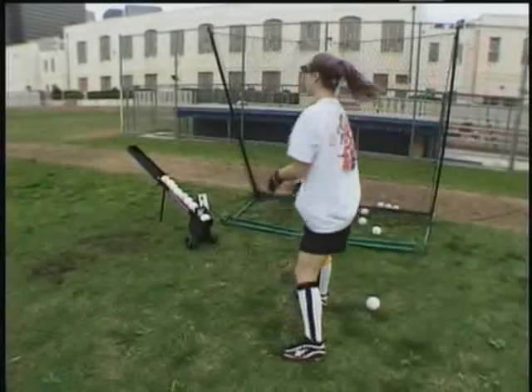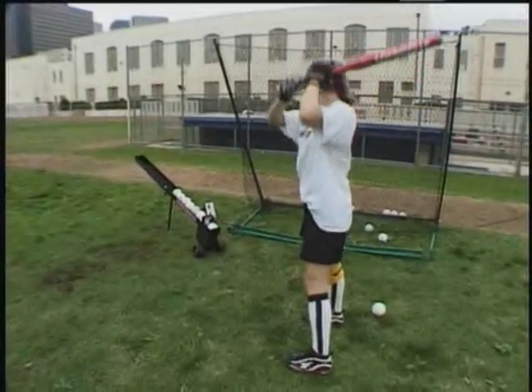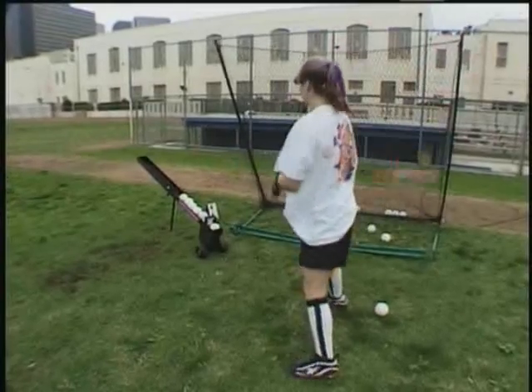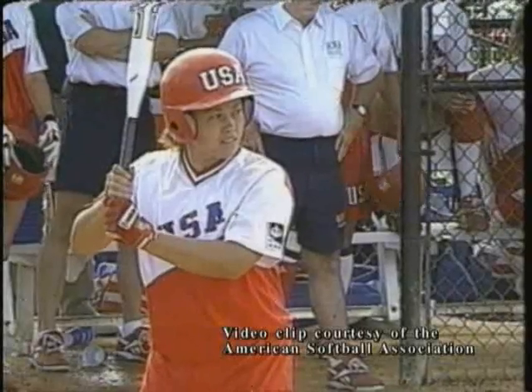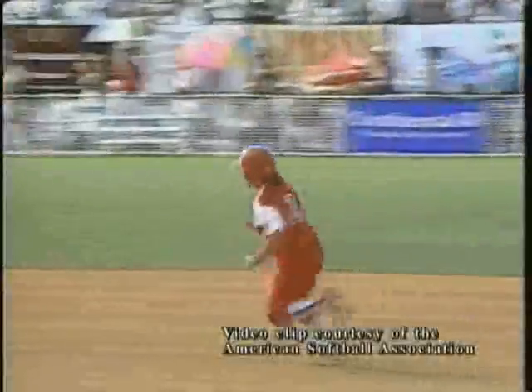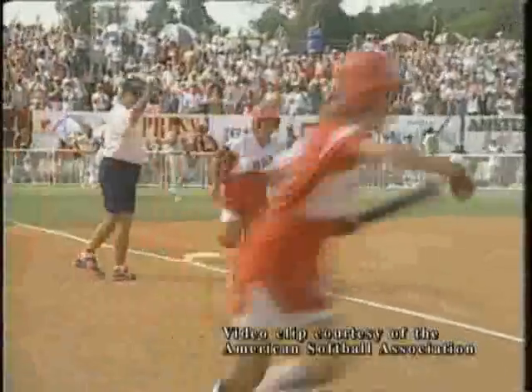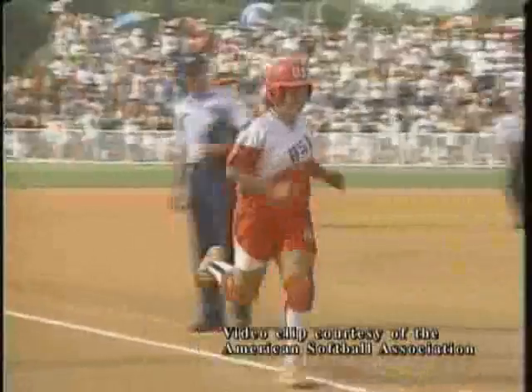Being able to switch hit is a definite plus for any young hitter seeking higher gains in baseball or softball. Kim Maher, an Olympic gold medal champion for the U.S. Women's Olympic softball team, uses the Spitter for batting practice indoors as well as outdoors. As an Olympic player, she knows the importance of constant workouts.